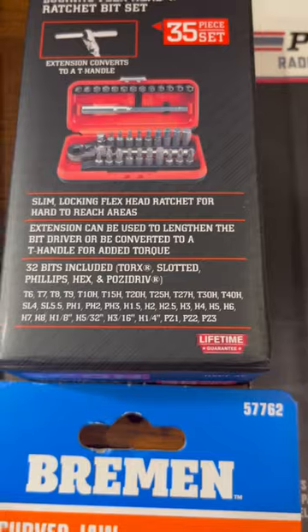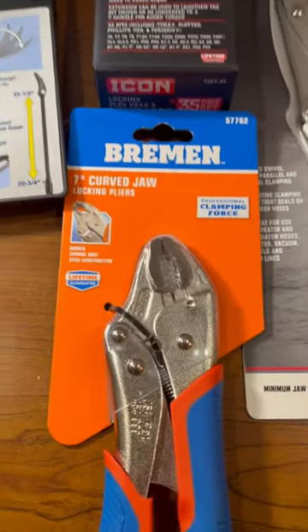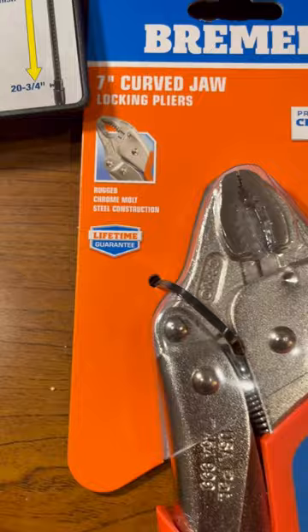I got this little set right here, lifetime warranty on it. I got these vice grips for sway bar links, lifetime warranty on it.